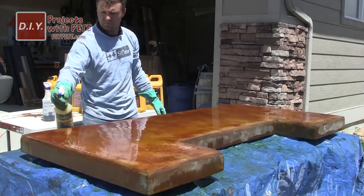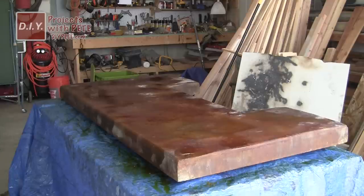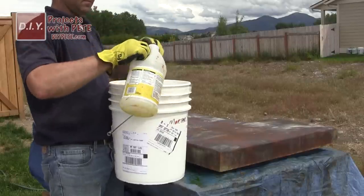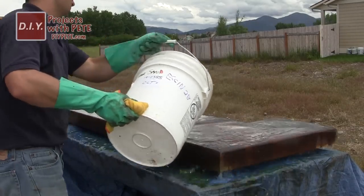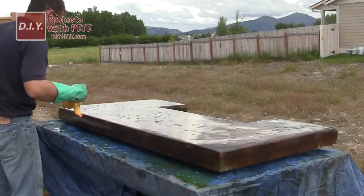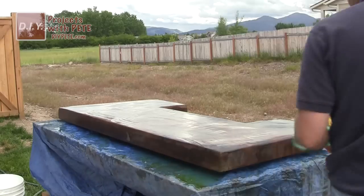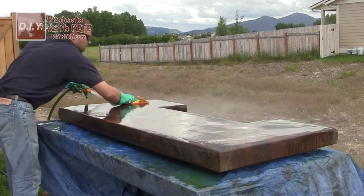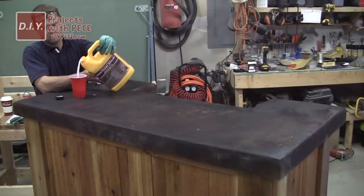The stain continued to darken over the next couple of hours. Once you've finished applying the stain, let it dry and penetrate into the surface for at least eight hours — I'd recommend overnight. The next day, neutralize the acid stain by mixing a very small amount of ammonia or baking soda in a five gallon bucket of water. Pour it on the concrete and wipe off any remaining acid stain residue using rags, then rinse down the table with clean water for a couple of minutes.